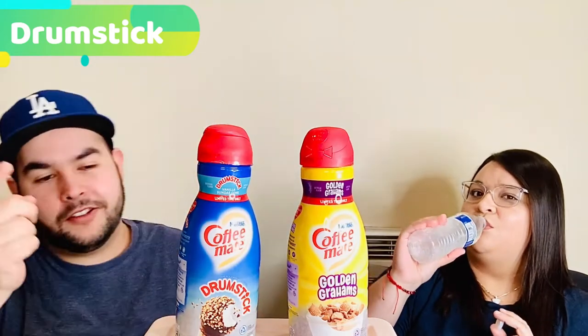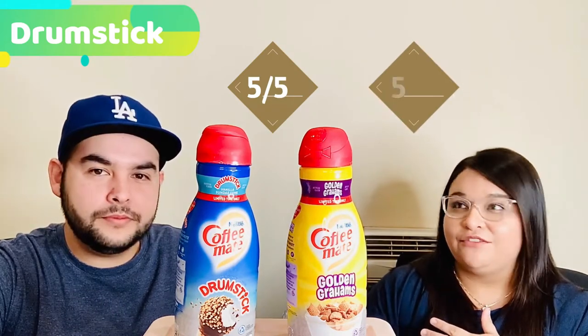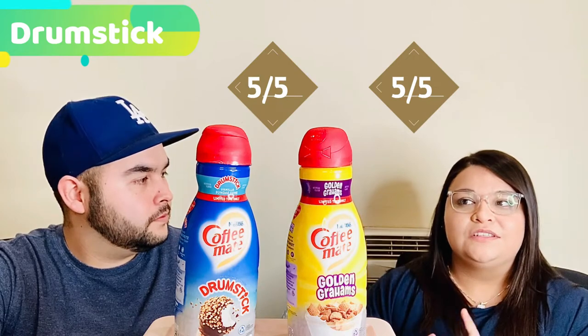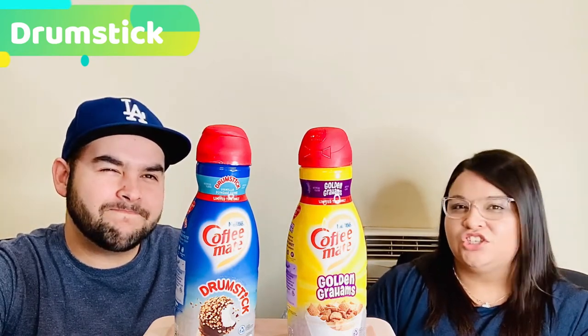It's really, really sweet. I'm going to give this a five out of five just without the coffee. I feel like the flavor is there — it does match a Drumstick — but I'm afraid that once it hits the coffee it's going to lose its flavor. I feel like it's just going to taste like vanilla at that point. But as it is, a five.